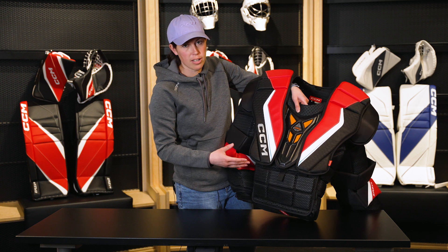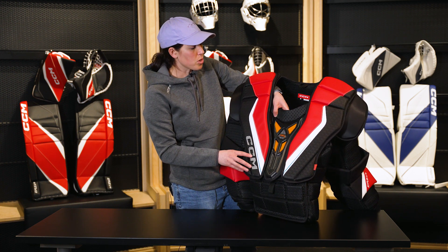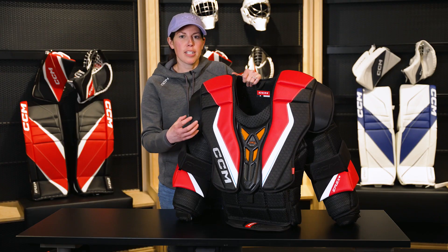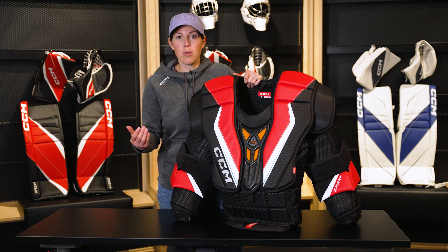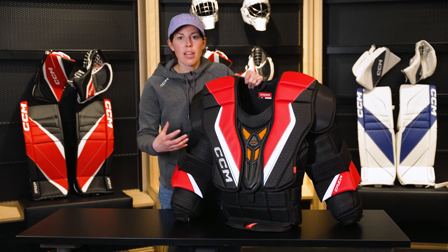So a ton of technology in this model, a ton of protection, and definitely one you should check out. New for this year, the eFlex 6 is also offering an intermediate version — a first in its class. That means triple-A goalies, double-A goalies, and potentially female goalies who are training a ton and facing shots from high-level shooters now also have an option with elite technology. The eFlex 6 is available in senior and the new intermediate.